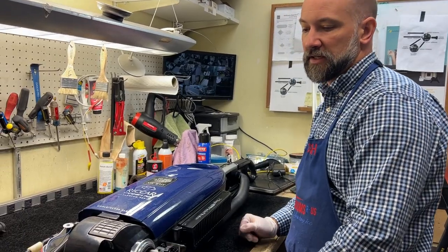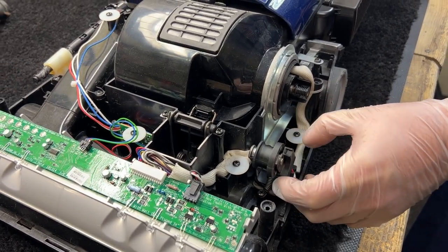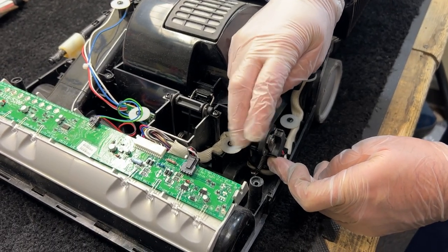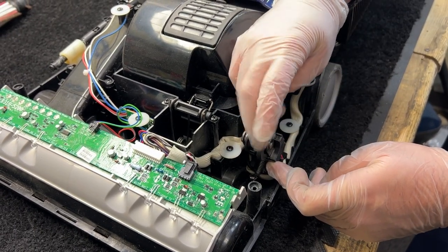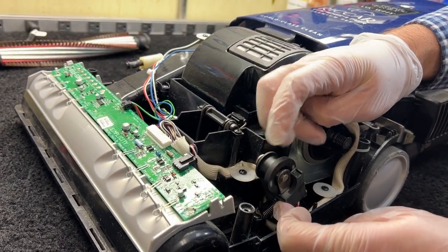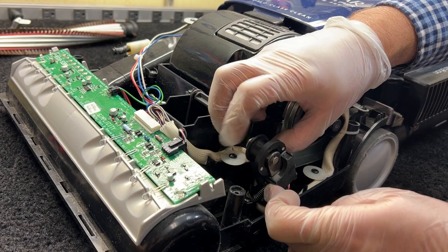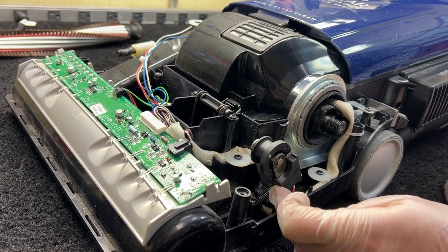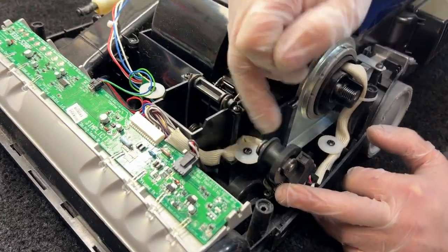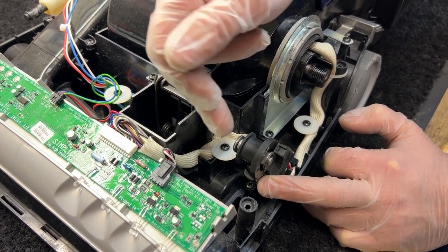The next thing — and we've already done this — is the hall sensor itself. This is the mechanism that senses whether your brush roller is spinning. It's got a little sensor with magnets inside this wheel. As they spin, the sensor will sense how quickly those magnets are spinning. If the spinner where the belt runs slows down, the unit will sense that the brush roll is not spinning fast enough, possibly jammed, and will shut itself off. Very frequently, large volumes of hair will work their way in here and bind this thing up — that was actually the initial case with this unit.